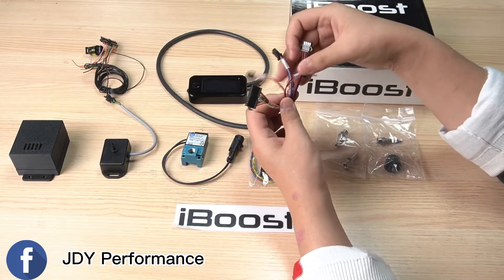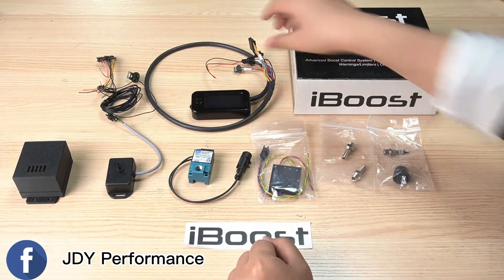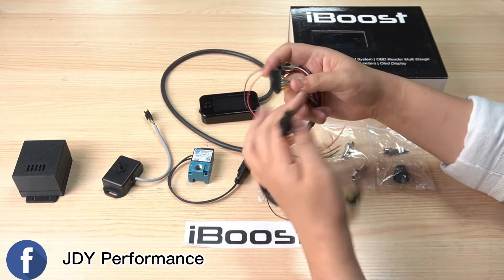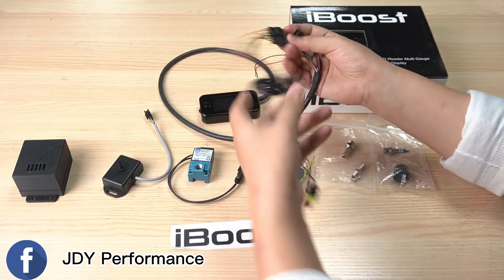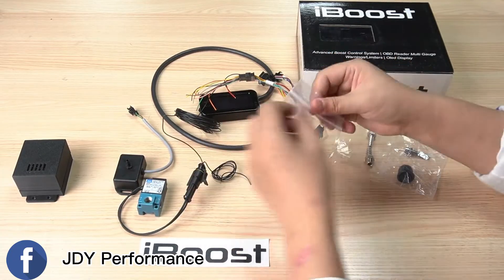When you are assembling, you just grab all these cables — you can see all the pin indications on the cables. When assembling all the units, all you have to do is use this cable. As you can see, there is a pin-in and pin-out. You have to connect it like this, and then this connector goes to the solenoid.